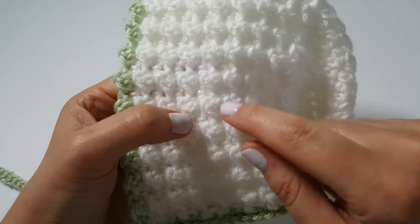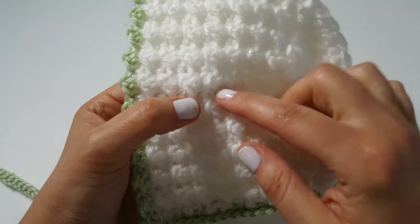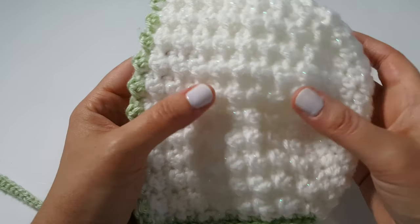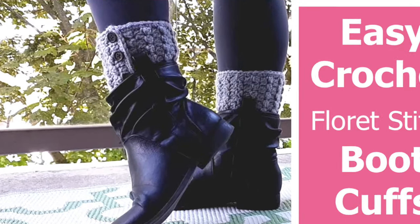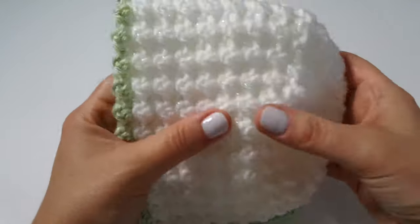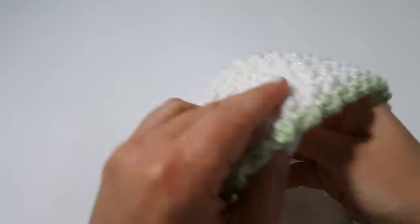We did use the floret stitch in another project — I believe it was about two falls ago — we created the floret stitch boot cuffs and they were very easy and quick as well. I'll leave a link for that in the description box down below if you are curious. In the meantime, I'm very excited to get you guys going on this beautiful baby bonnet.